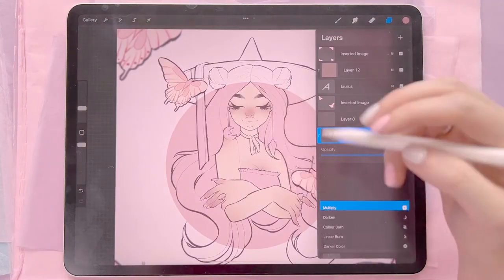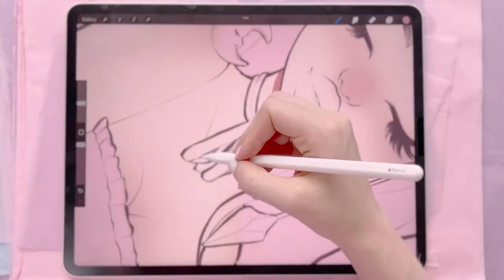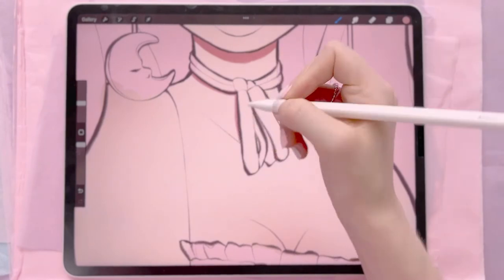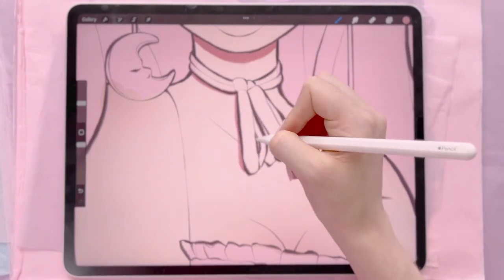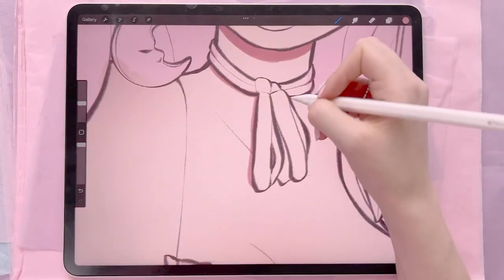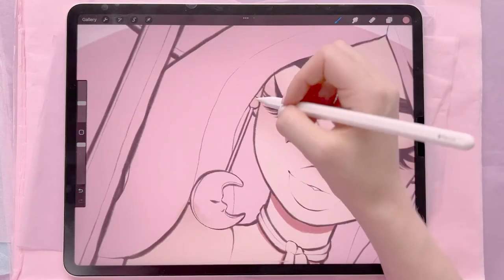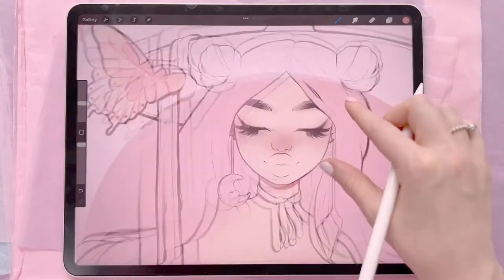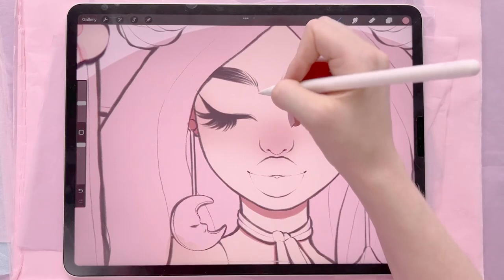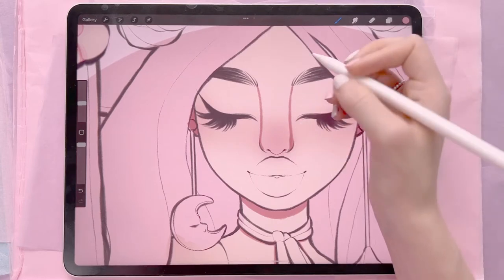I'm going to go in and do the shadows, starting with a little shadow underneath her chin. Sometimes I extend this right down to her collarbone but lately I've not really been liking the look it gives. Then I'll add a few shadows to things like where her little neck ribbon is hanging down. Depending on where the color's coming in, with these kinds of pieces I don't tend to think too much about the light placement.